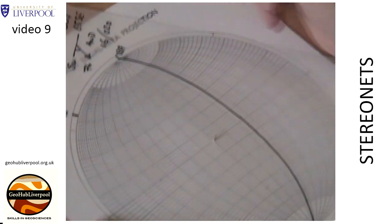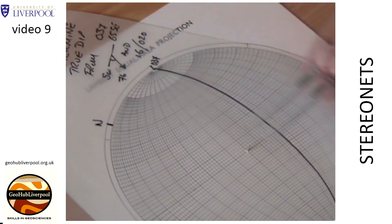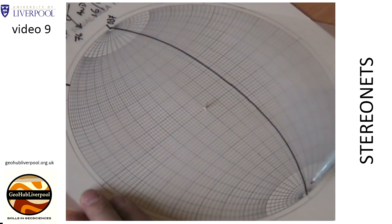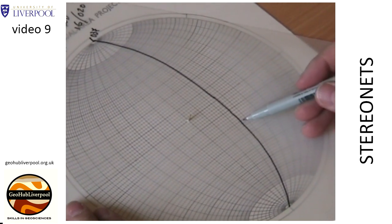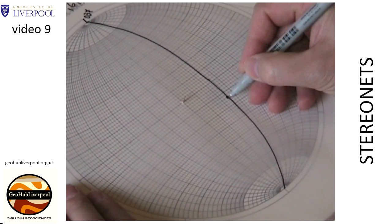The line has a pitch of 76 degrees to the southwest on this plane. Hold the tracing paper in place and use the small circles to measure the pitch of 76 degrees. Mark on the tracing paper the point where the line has a pitch of 76 degrees to the southwest.